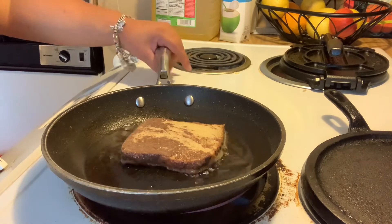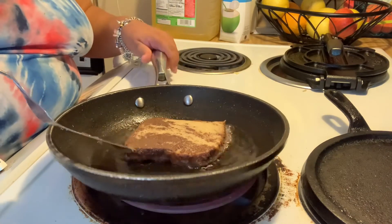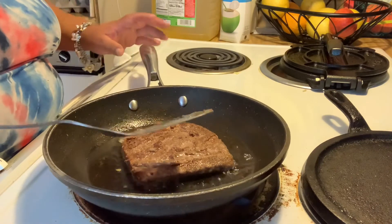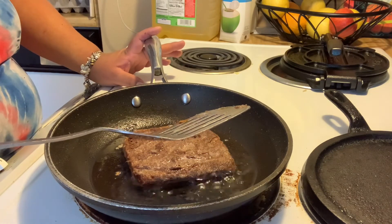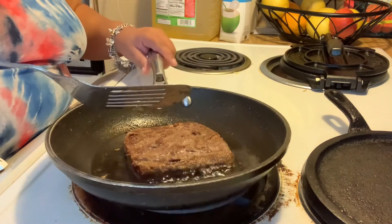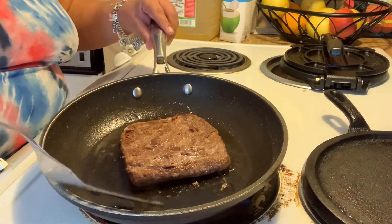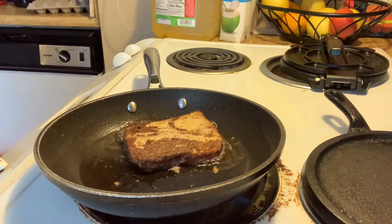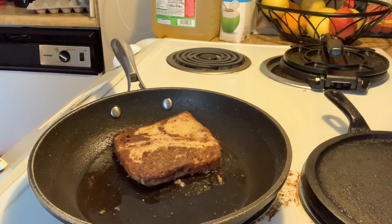Now I'm heading over to start cooking my French toast. I like French toast, but I don't like to eat it all the time — maybe once a month or once every two months. Here I am making it, and I like to make it with Texas toast, but this is what I had on hand so you have to improvise. If you don't have Texas toast and somebody wants French toast, you just make it with the thinner regular sandwich bread.